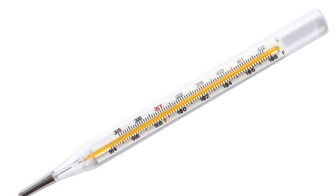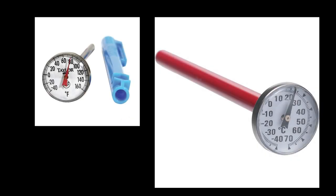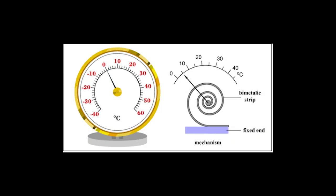The other type of analog thermometer is a dial thermometer. Dial thermometers have a spring made of two different metals, which will coil or uncoil at a predictable rate based on the temperature that it's exposed to.